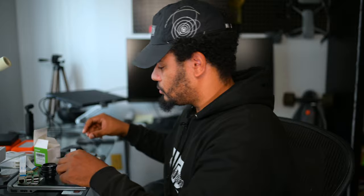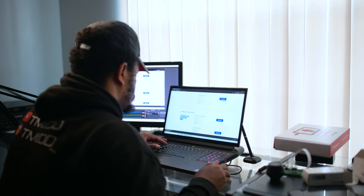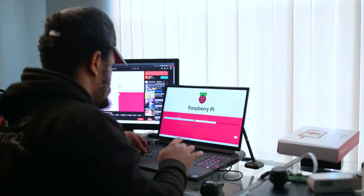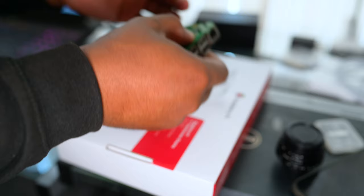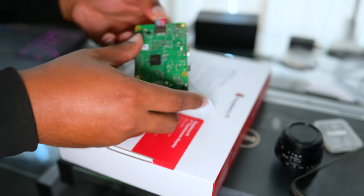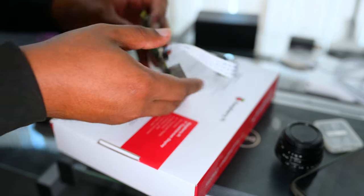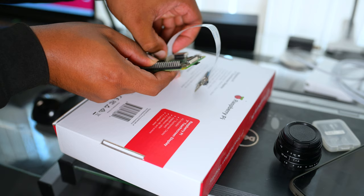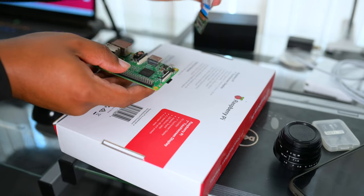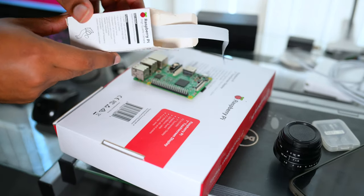Now we have this card formatted for the Raspberry Pi operating system, 32-bit. I'm going to go ahead and place that into the port — like so. Now that is in the back of the board. This is the old camera module right here, so I'm going to pull up this lever and take the old camera out, just like that, because we're going to place the new 12.3 megapixel module in there.